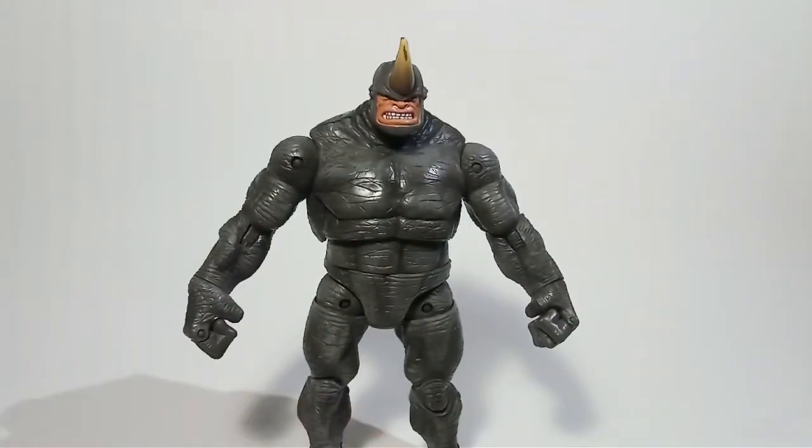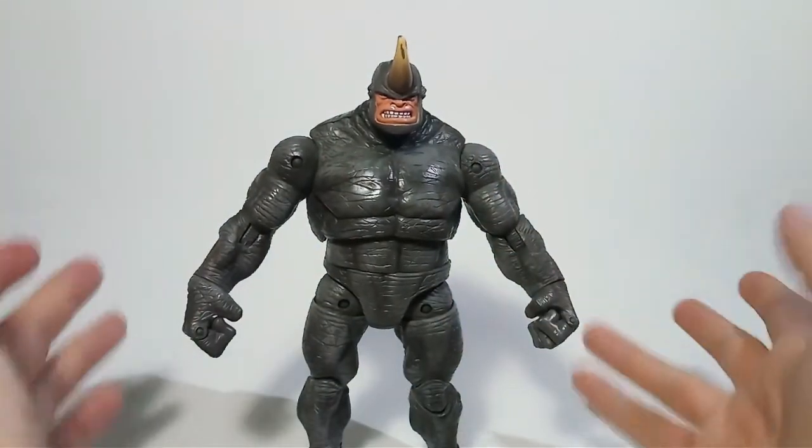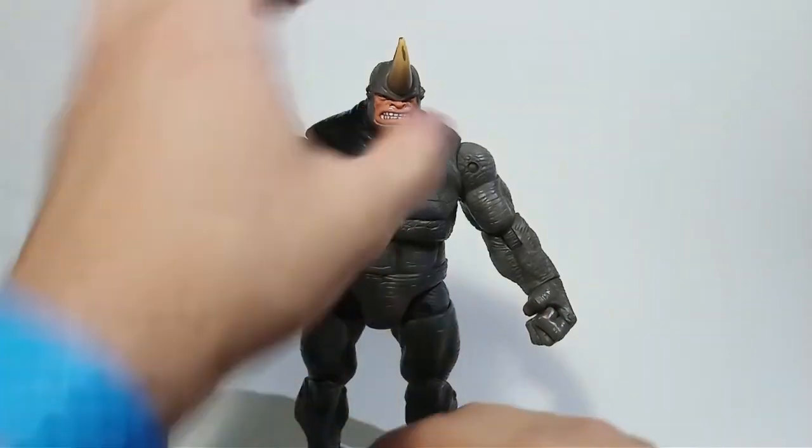I'll put links in the description to my reviews of both of the other Rhino figures. This is the best Rhino figure ever - the definitive Rhino. Let me know what you think about this figure and if you think this is the best Rhino as well. I'll see you guys in the next review.